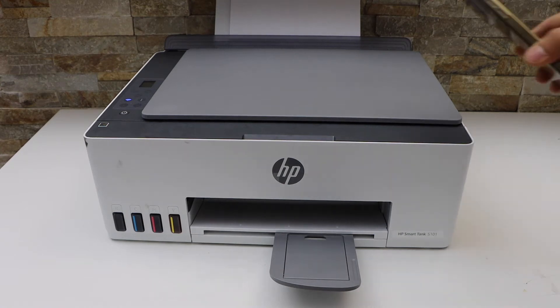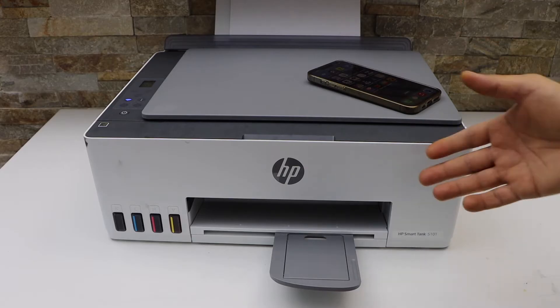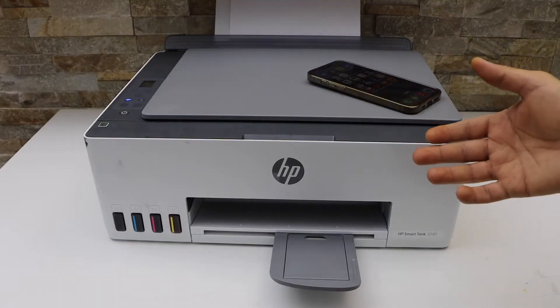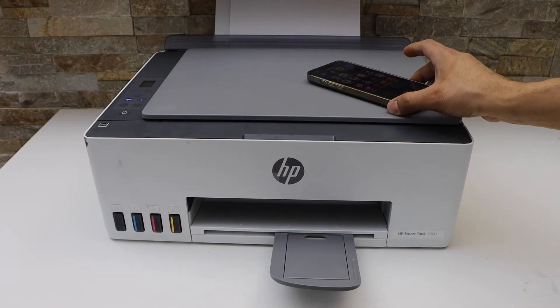In today's video, I'm going to show you how to reset your HP Smart Tank printer. You can reset to the factory defaults, reset the Wi-Fi admin password, and some other settings of the printer.